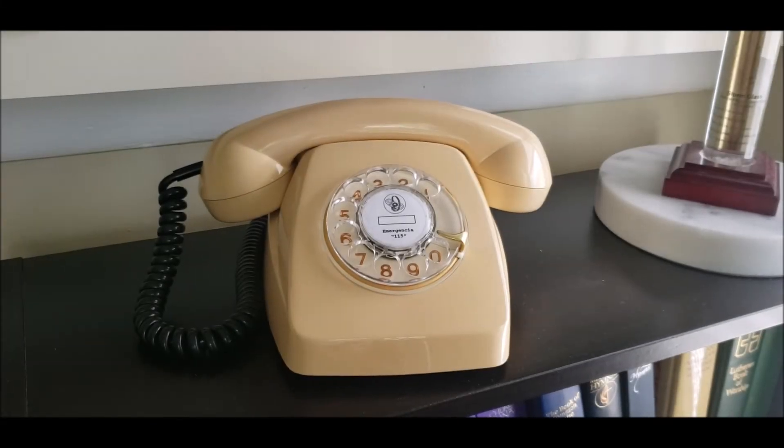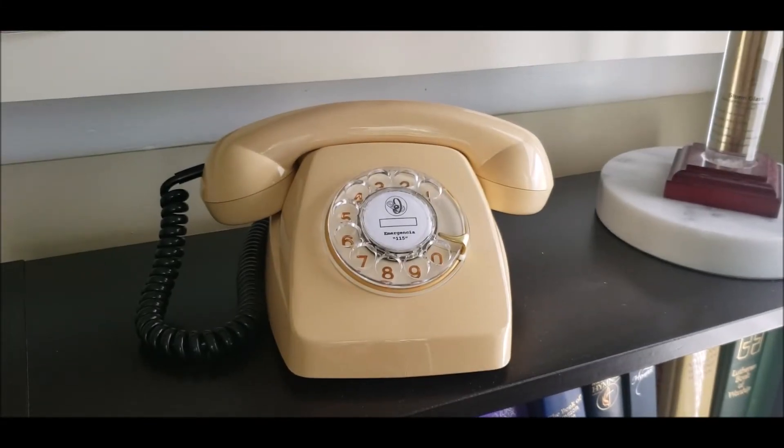This is the final checkout video of the 1977 Ctesa Geraldo telephone made in Spain for export and use in Peru through the CPTSA. The restoration on this telephone was a success. Initially I thought it was a terribly discolored ivory telephone where the plastics were discolored into a darker ivory or ugly yellow color, but it's actually more of a tan or yellowish tan with absolutely no discoloration whatsoever.